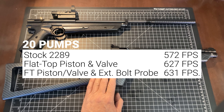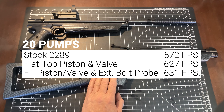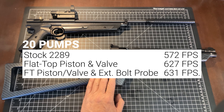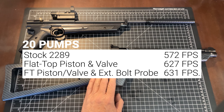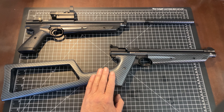At 20 pumps, we were at 572 feet per second before the upgrade. After the flat-top parts were installed, we were at 627. We are clearing all air and can go substantially higher with those parts in place.